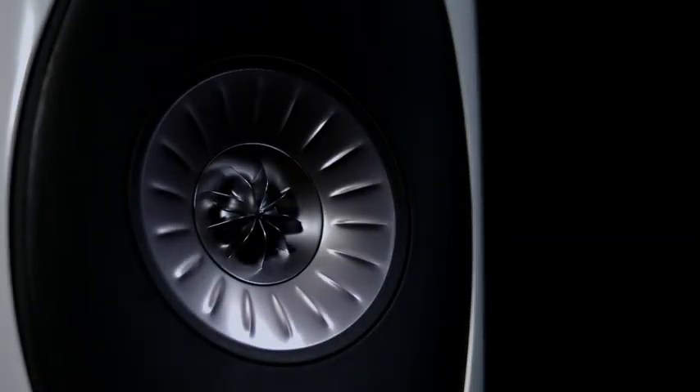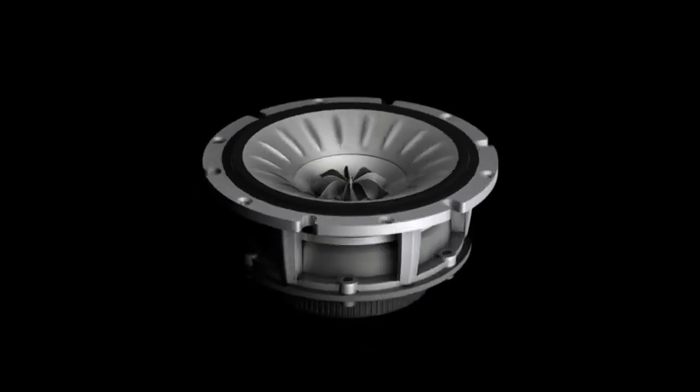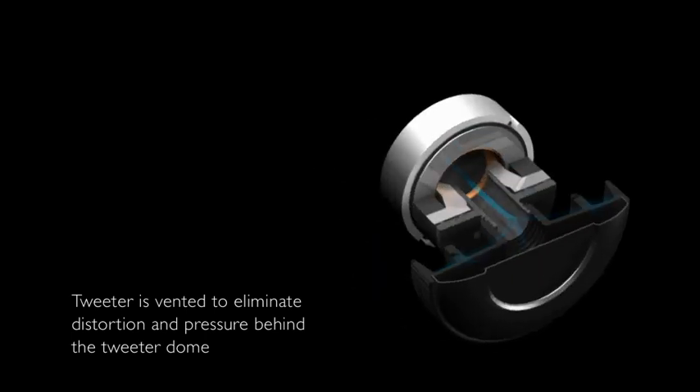The blade tweeter is a powerful neodymium design and we spent a great deal of time working on the computer and with prototypes to optimise the arrangement. One of the most important aspects is the rear venting. The sound which radiates from the back of the dome is directed down a venting tube which is lined with acoustic absorbent material. This greatly reduces distortion and for the listener it gives the treble an effortless quality.